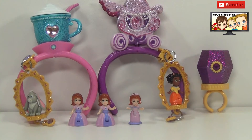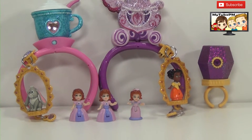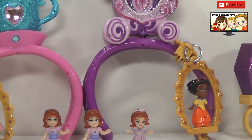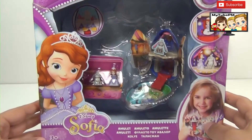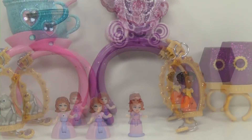Well guys, thanks for watching My2PM. We hope you enjoyed this video. This is such a cool fun set of jewelry to play with. If you are a Sophia fan, you would definitely enjoy it. They're so tiny and cute, and everything is so sparkly. Thanks for watching My2PM — and don't forget, tune in next time when we open this set. We'll see you next time. Make it fun!